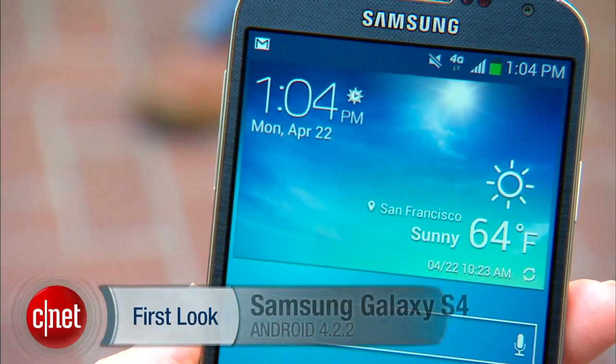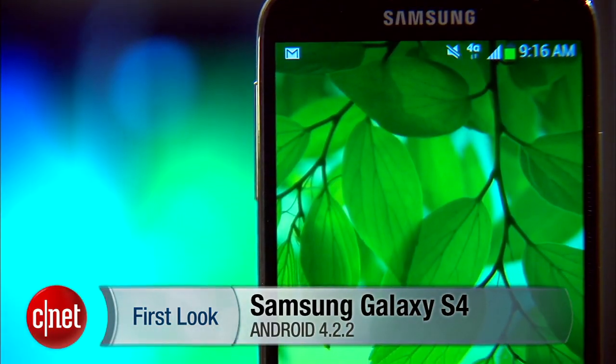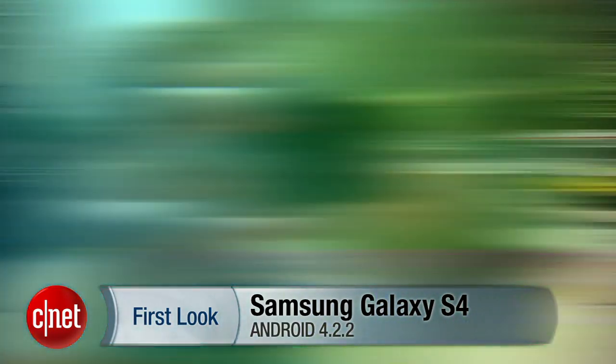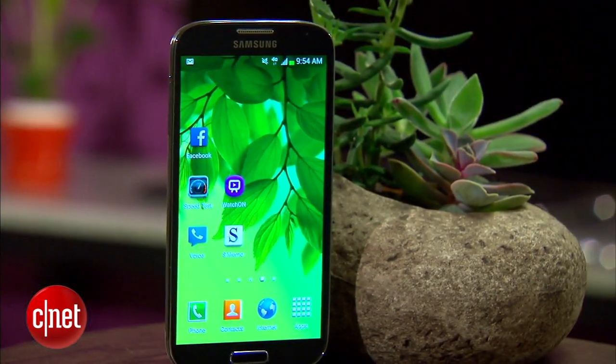This is the Samsung Galaxy S4. It's got a stunning 5-inch HD display, LTE, a monster quad-core processor, and a terrific 13-megapixel camera. It's got a ton of other features besides, and all of those together make this one of the top smartphones you can get.